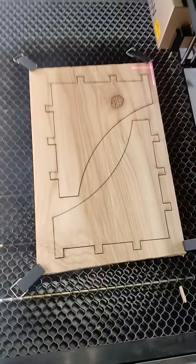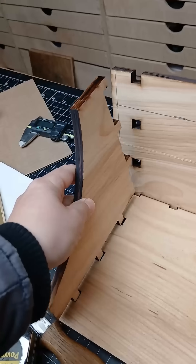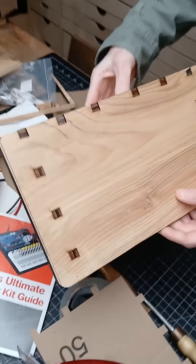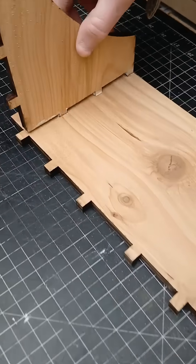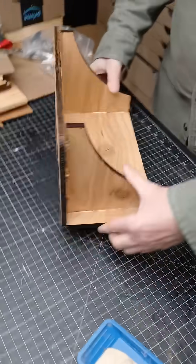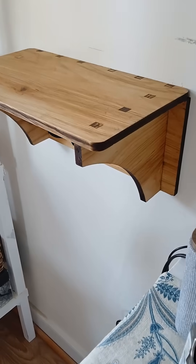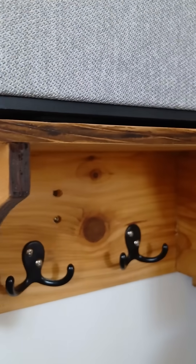That will fit. Beautiful. Perfect. Now it just kind of fits together. We got room for hooks. So nice little shelf, all cut out on the laser engraver in solid wood. This one was designed to hold the speaker.